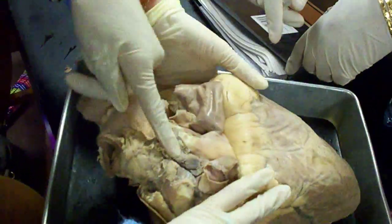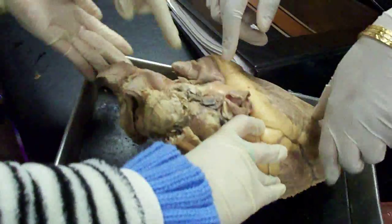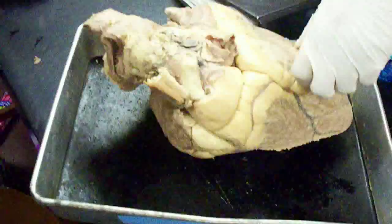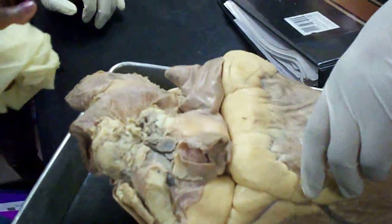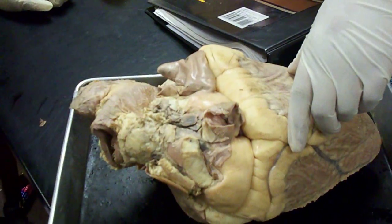You're actually gonna go into it. Let me see. You can actually go into it though. Okay, that's nasty. So this is superior vena cava, this is pulmonary trunk, and that's the aorta.